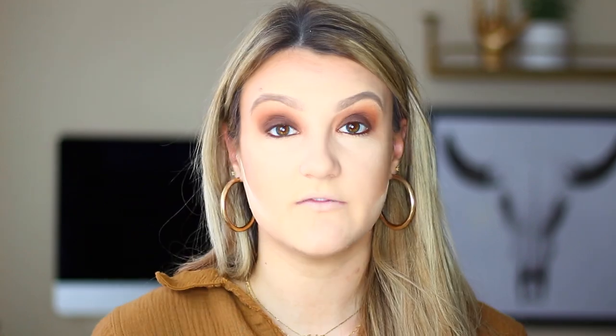Now taking a brown eye pencil — anything you have on hand works, even black — I'm using the Urban Decay 24/7 Glide-On Pencil in the shade Whiskey. I'm applying this to my lower lash line and also tight-lining with it. To finish this eye look I'm repeating the same process on the bottom, but starting with the darkest shade and moving lighter. Taking Seed, that chocolate brown, I'm smoking out my lower lash line from the outer corner to about two-thirds of the way in — roughly where my iris ends — so it stays sultry but still opens up the eyes.